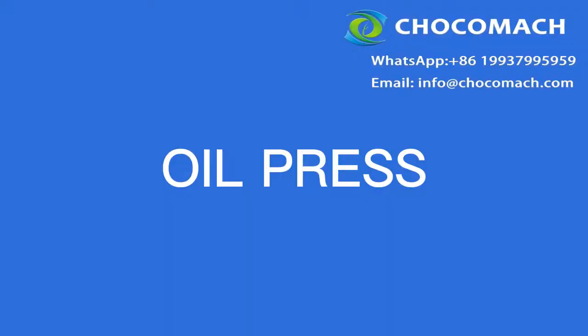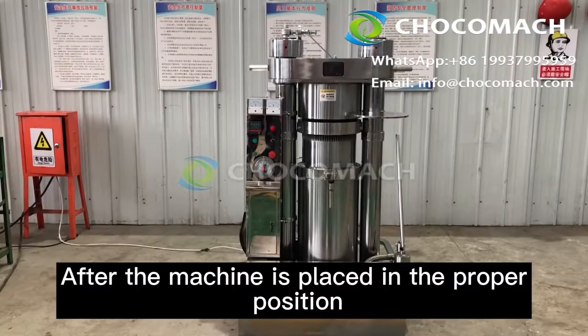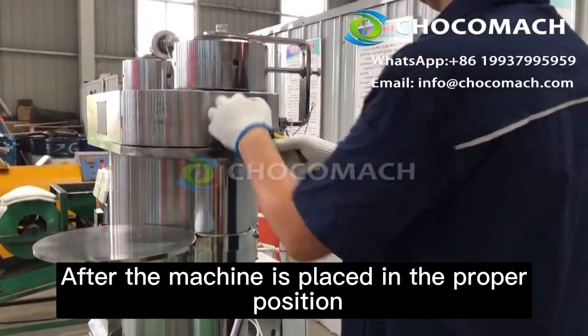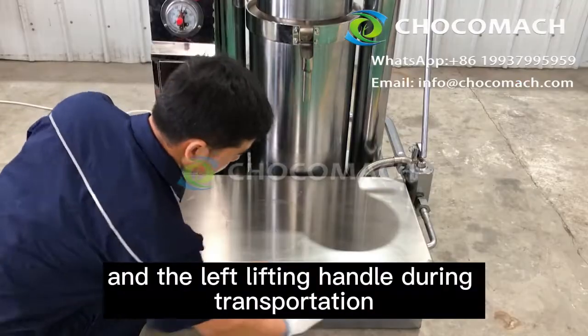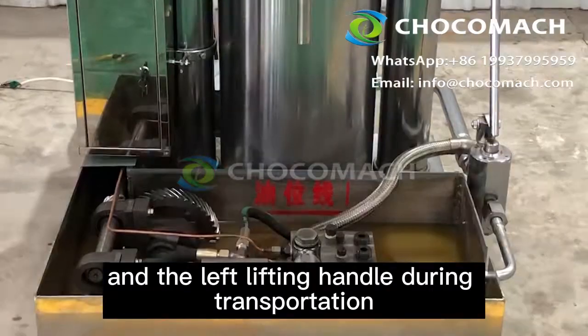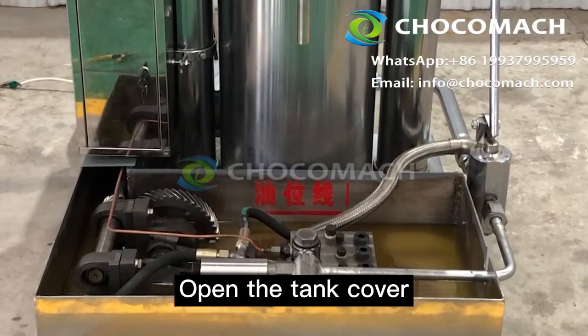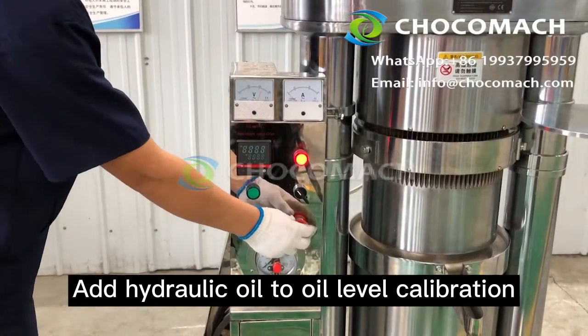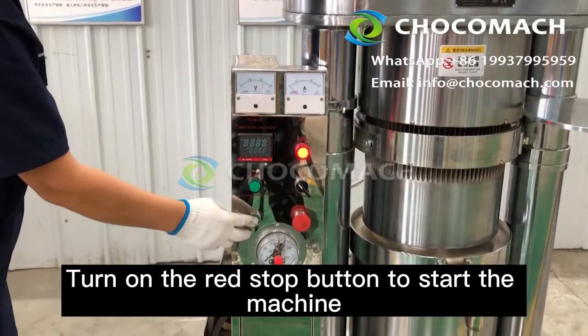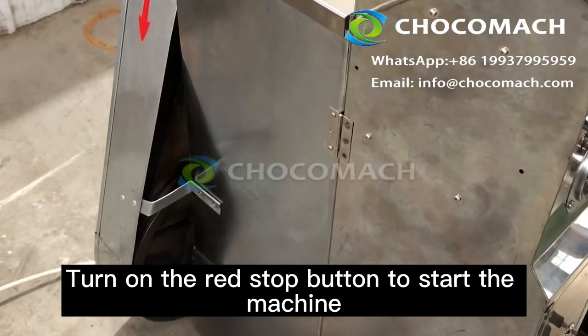First, oil press. After the machine is placed in the proper position, remove the fixed iron wire and the left lifting handle used during transportation. Open the tank cover and add hydraulic oil to the oil level calibration mark. Turn on the red stop button to start the machine.